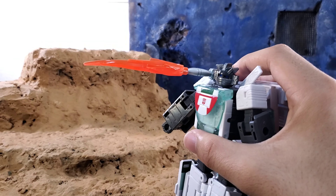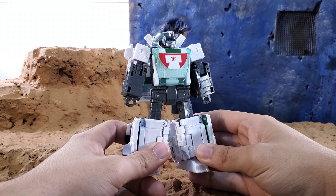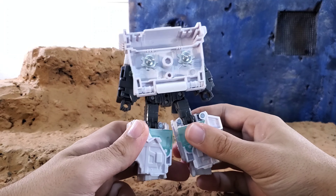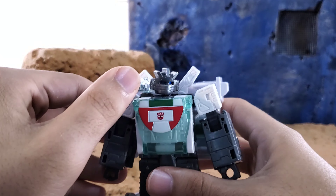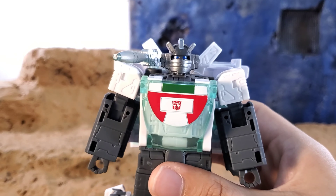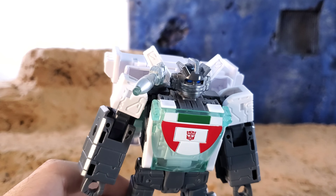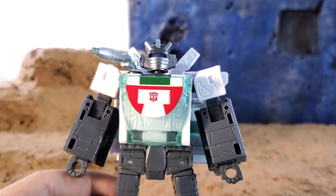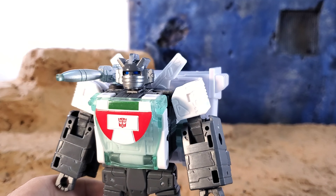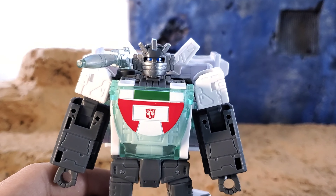You can plug in blast effects as always with guns since Siege, which is really dope. Not a whole lot of paint on him, but where there is paint it looks pretty good — you see more of the paint in van mode. Taking a look at the head sculpt, the eyes are dark blue but pop under the right lighting, the silver is great, and the gray on top is nice and shiny. This is a really good head sculpt — probably one of the best Generations Wheeljack head sculpts ever.